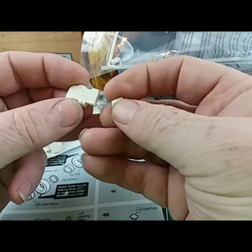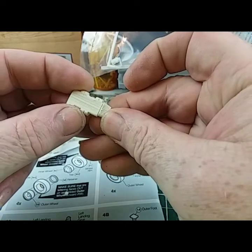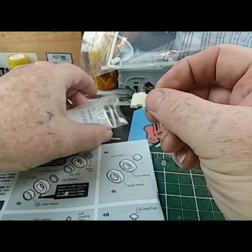Here's the breather cover and here's the filter for it. Oh, that's nice — I mocked one motor up, it is nice.